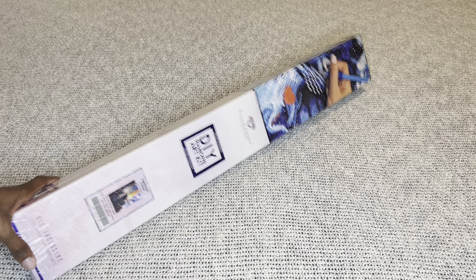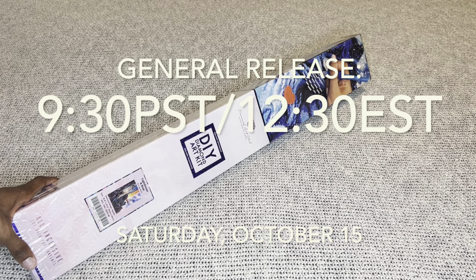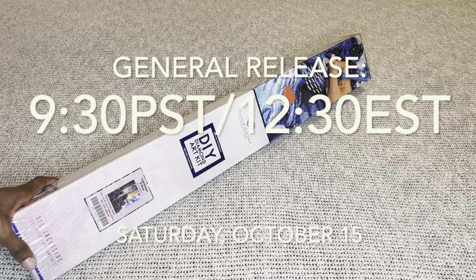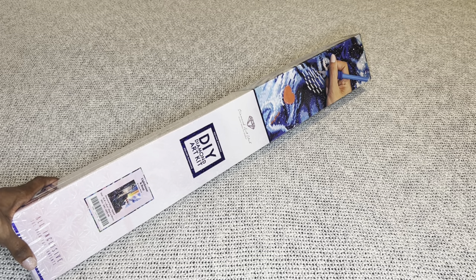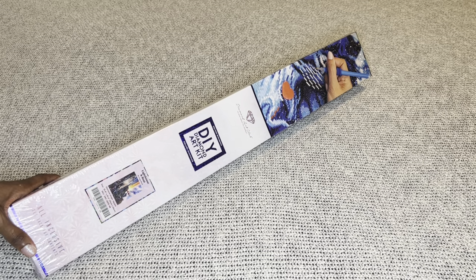Diamond and Ruby members, you will have a 30-minute early access window that starts at 9 a.m. Pacific, 12 p.m. Eastern. 30 minutes later, the general release will open at 9:30 a.m. Pacific, 12:30 p.m. Eastern. I will have multiple time zones listed in my description box.